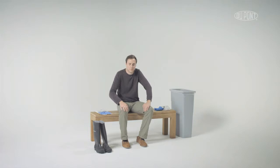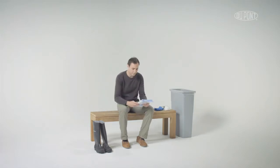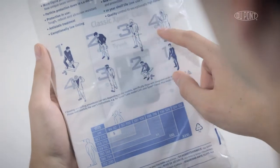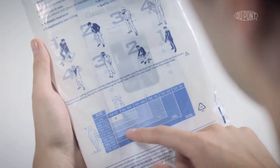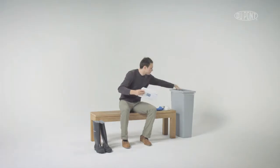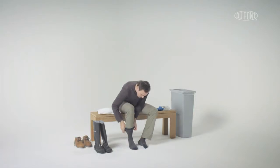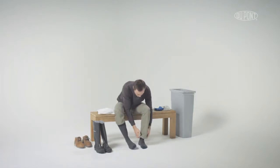Find a safe place to sit or lean. Check garment size and open package carefully. Remove footwear and tuck trousers into socks.